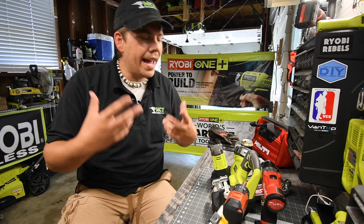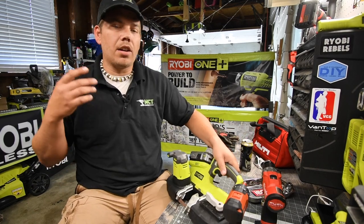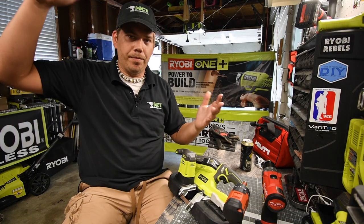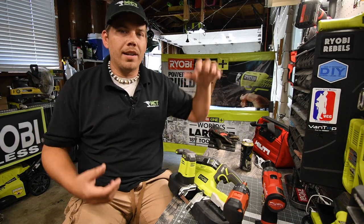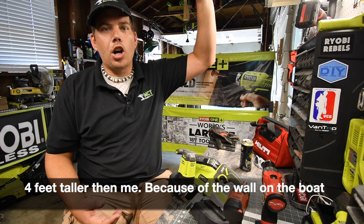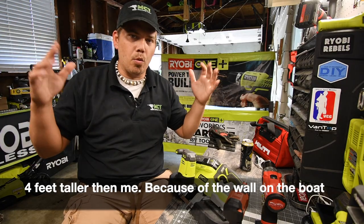Today I am completing the customization of the bimini top on my boat. It had eight-foot tall poles, which would be about two and a half feet taller than me — I'm six foot one standing in the boat. So now it's at a perfect height, but now I've got to work on the width.